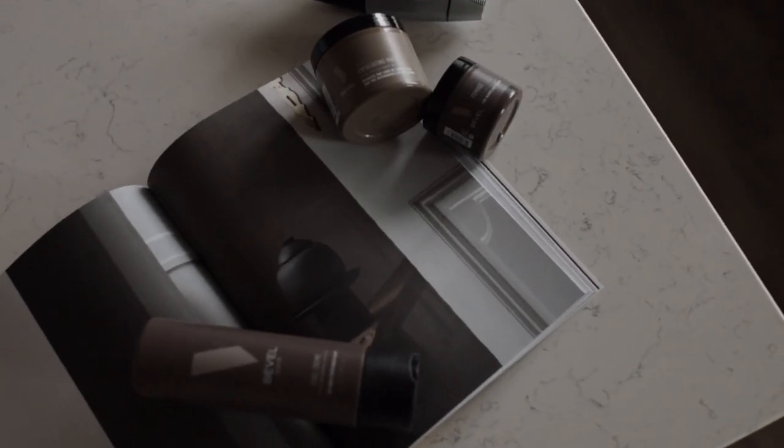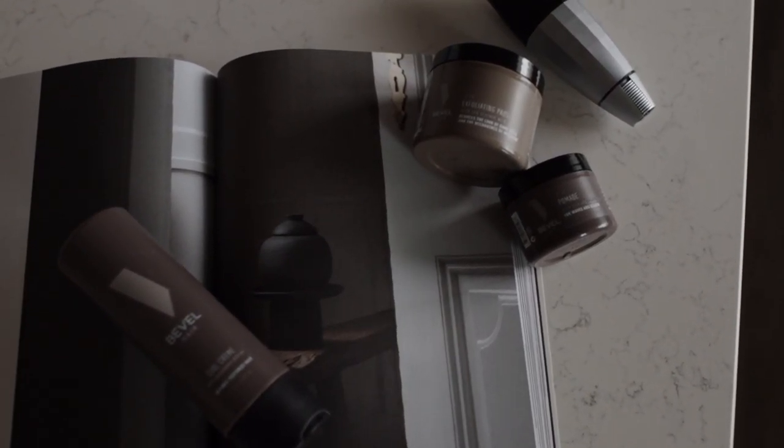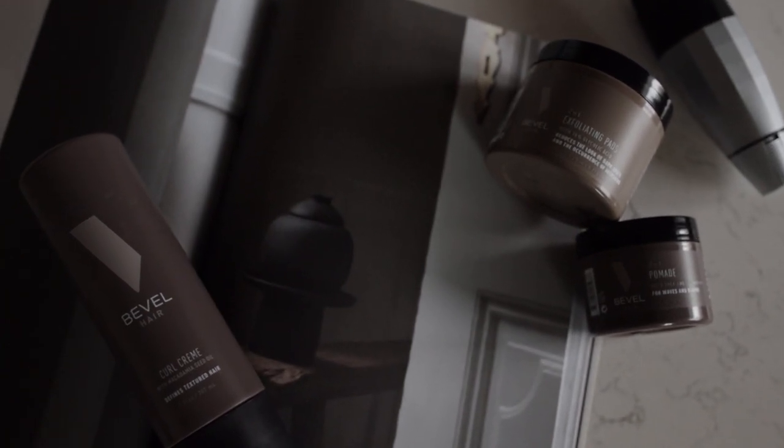What's up guys, Shawn here, welcome back to another video. So Bevel earlier this week launched three new products: the curl cream for Bevel Hair, the two-in-one pomade, and the two-in-one exfoliating pads. They've also made some slight adjustments to the rest of the lineup that will roll out over the next few months.